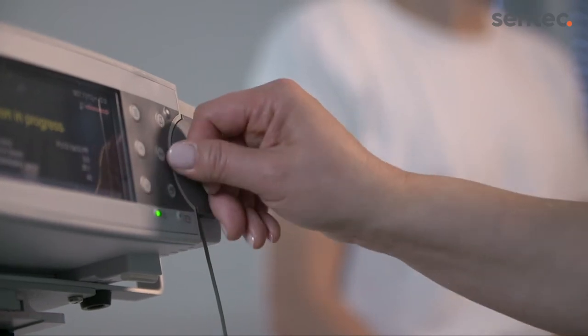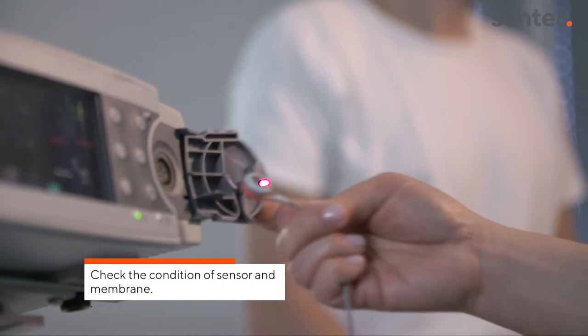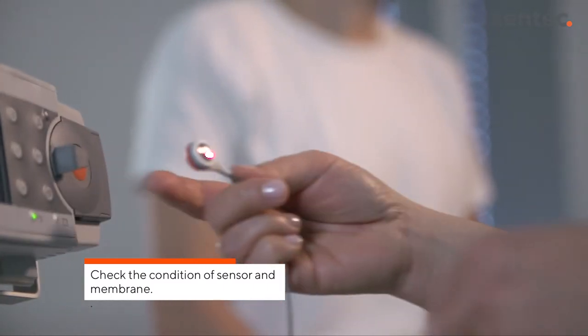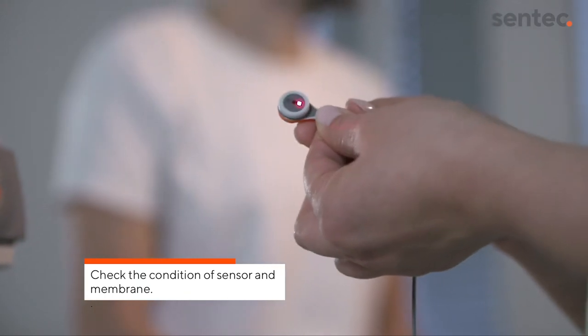Remove the sensor from the docking station, grabbing it at the neck. Check the condition of the sensor membrane and the integrity of the sensor. Do not use the sensor if any problems are noted.